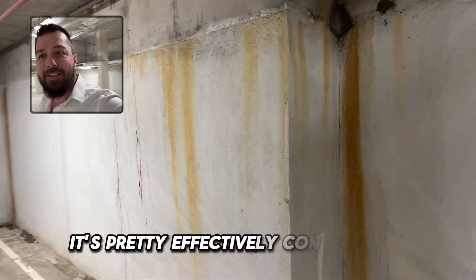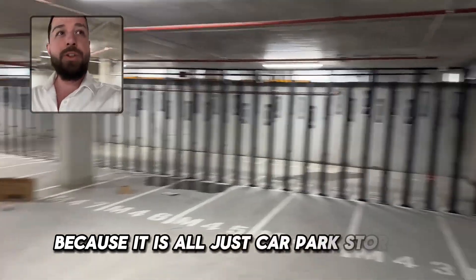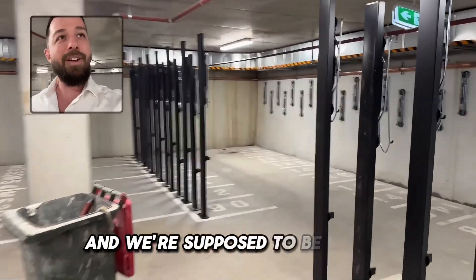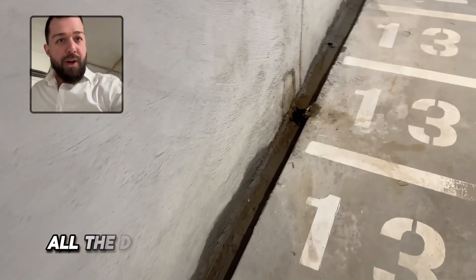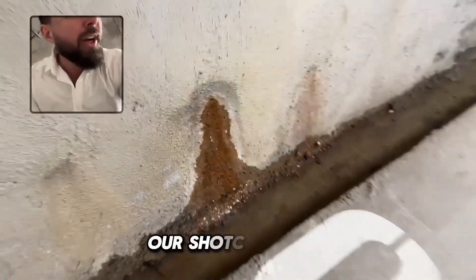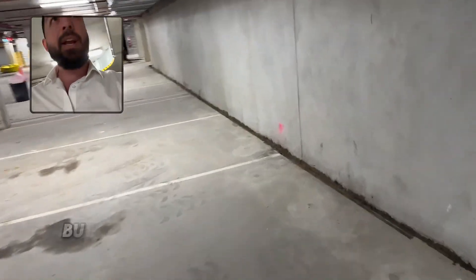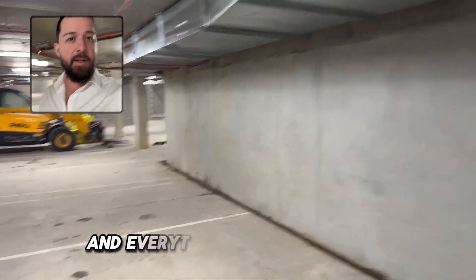Truth be told, it's pretty effectively contained, so I don't think it's really impacting the amenity of this space since it's all just carpark storage. I'm a little concerned that this is only a few years old and we're already seeing these signs — we're supposed to be having slabs on these walls and other things. All the drains are wet down the bottom. Always interesting to see how a basement turns out after a few years. We've got seepage coming straight through the shotcrete, contained by the perimeter drain, but hopefully they can get that rectified and everything is as it should be. See you next time.